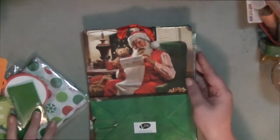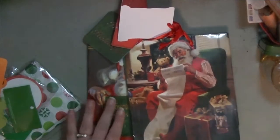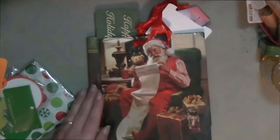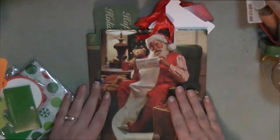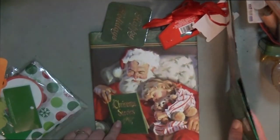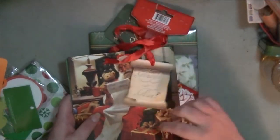I also picked up these cute gift bags. I just needed one of them but they came in a two-pack for a dollar. They're the old vintage style with Santa Claus — you get this one and that one — and they even come with little gift tags already on them, so for a dollar you can't beat that.